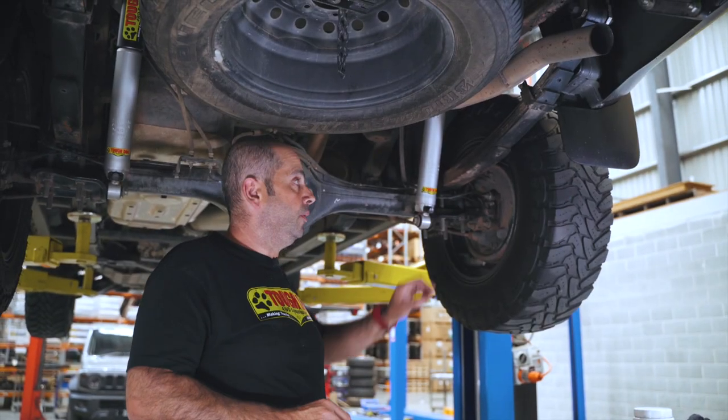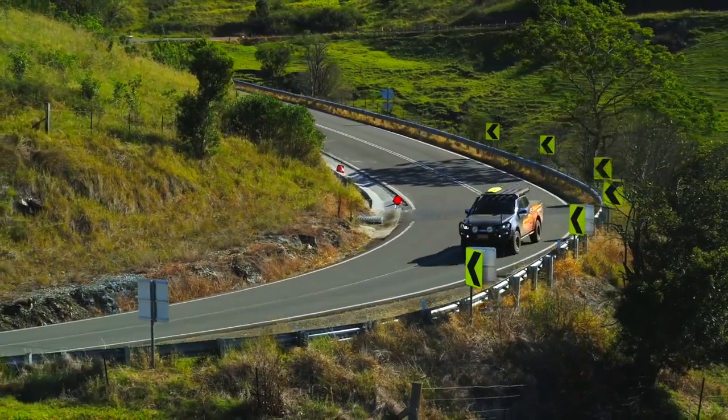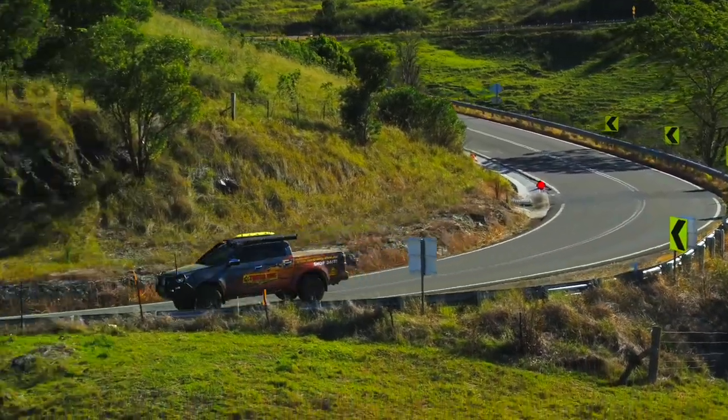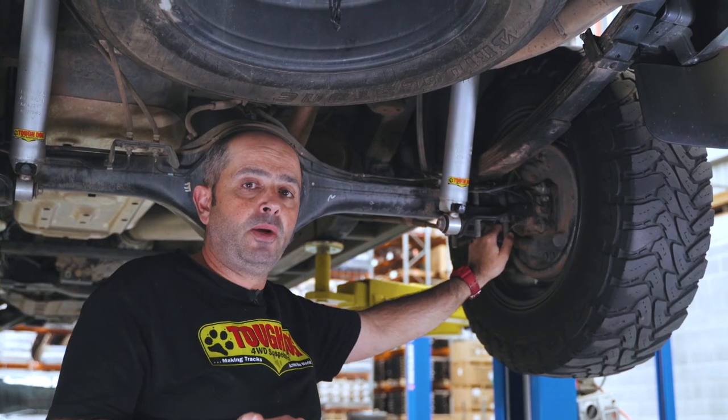One important thing to note with any brand new replacement leaf spring is that the vehicle does come back after 500km to have the U-bolt re-tensioned back to the original specification that we stated.